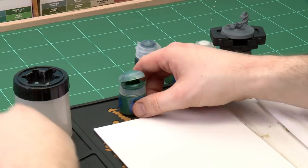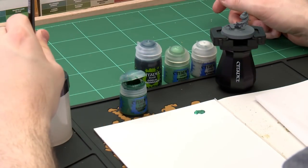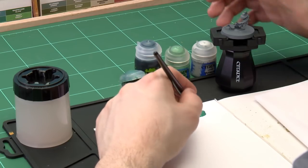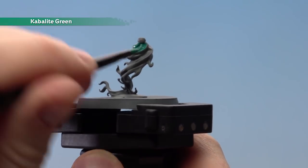I'm using a medium layer brush for this. As always, get plenty on your palette. I'm just using a touch of water to thin it down, as multiple thin coats are going to be better and we're not going to clog up that detail. Just be careful — don't overload it and don't fill up those cracks too much.